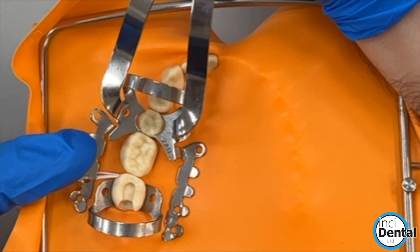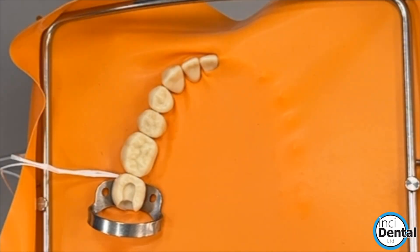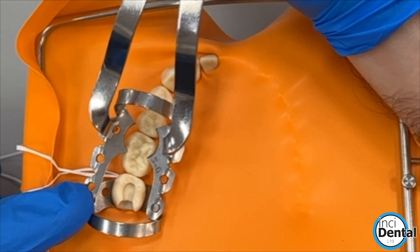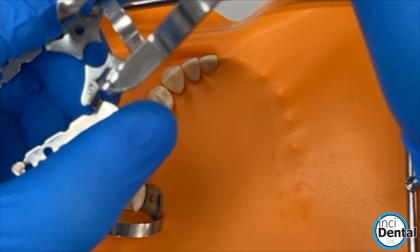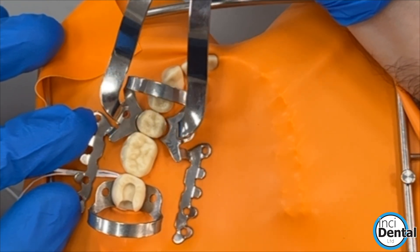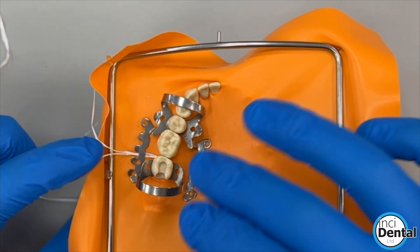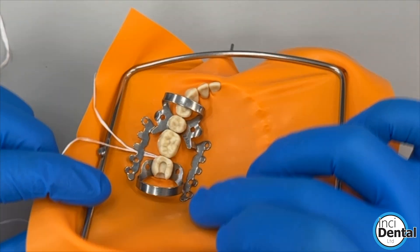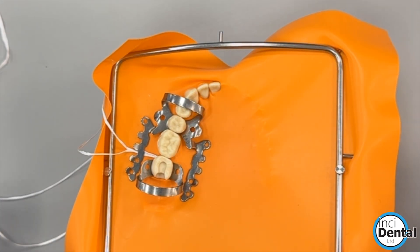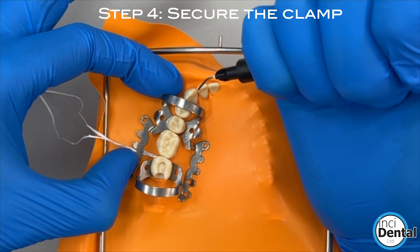You can come from the 5 or the 4, and if you need to come off the molar, then you could use the SG clamp. Come over the 5 and sit it. In the mouth, this area is going to want to come up, so it's worth stabilising this clamp with some liquid resin. Press the clamp down to make sure it's secured.